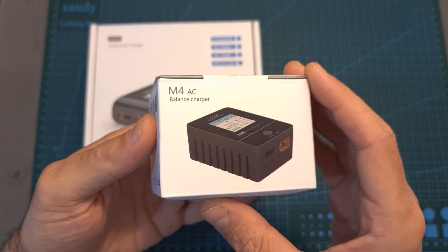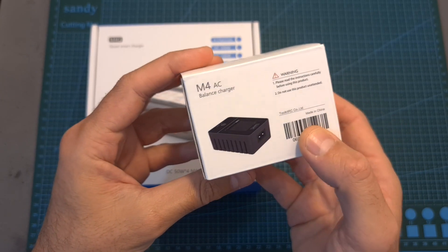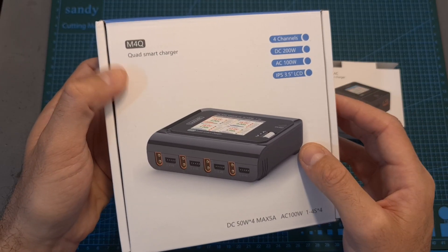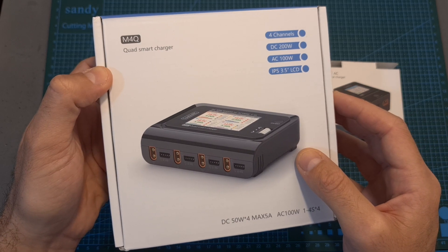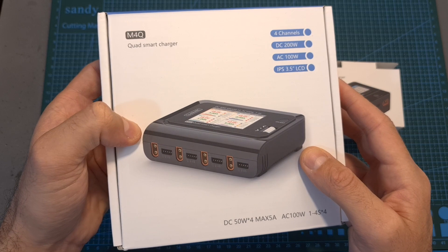The first one is the M4AC, which is a simple AC port battery charger that can charge a single battery. And the second one is the M4Q, which is a more advanced battery charger that operates both on DC and AC and can charge up to four batteries simultaneously.